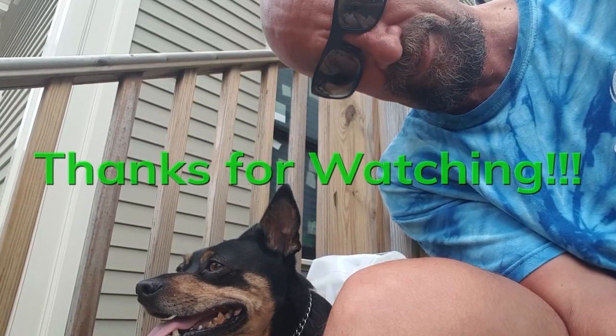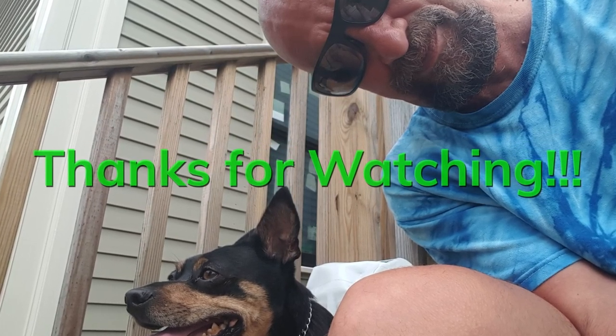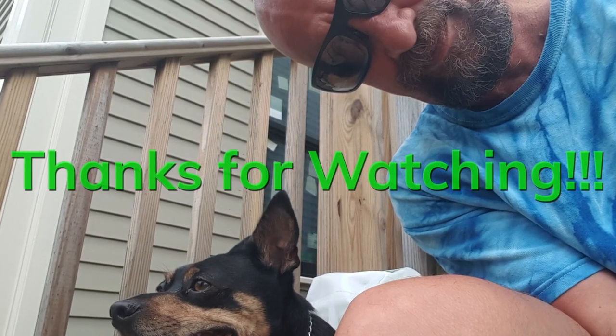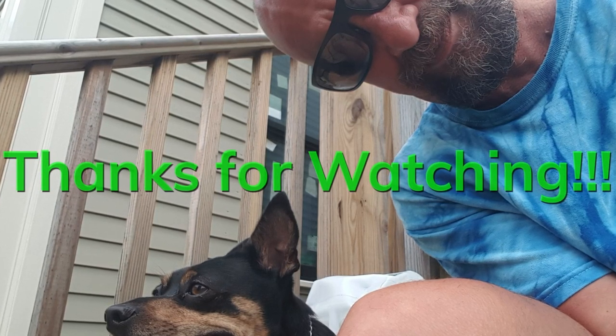Thanks very much for watching this video. I hope you enjoyed it and found it helpful. If you have any questions, please leave them in the comment section below. I'll see you next time.